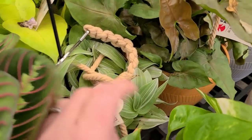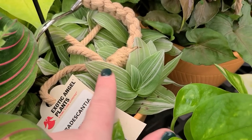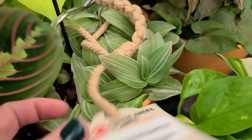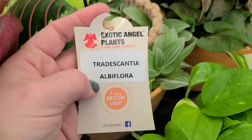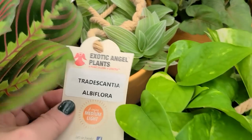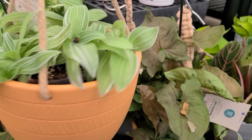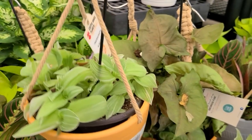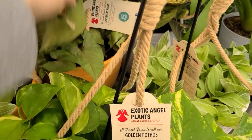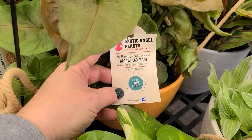And then there's this one I'm not familiar with — look at the foliage on that. It has a really pretty light green sage look to it with white veining. It's called Tradescantia albiflora. It likes medium light and is also in a hanger — it looks like it would be a trailing plant. There's also an arrowhead plant here that also likes low light.